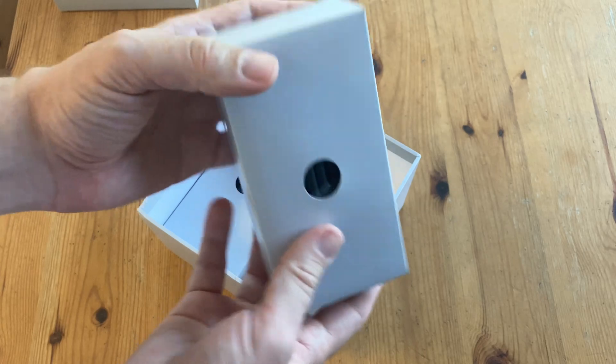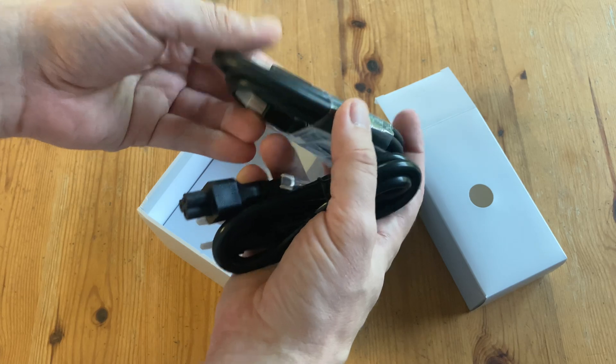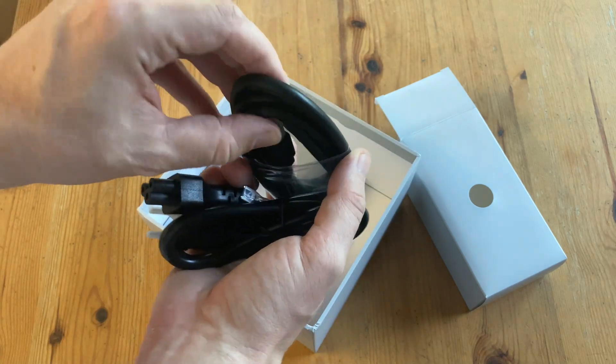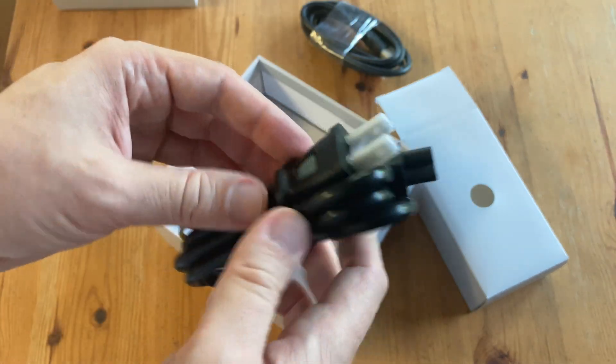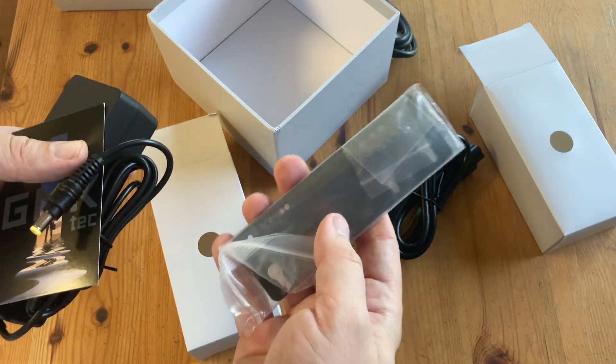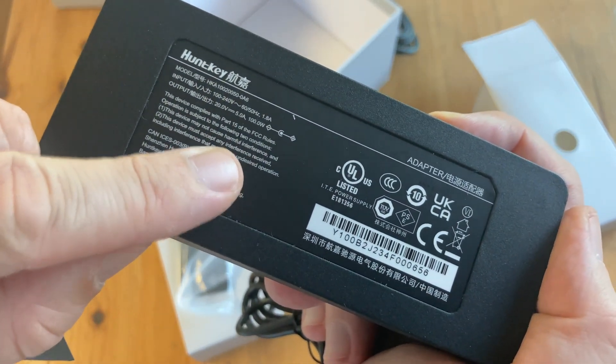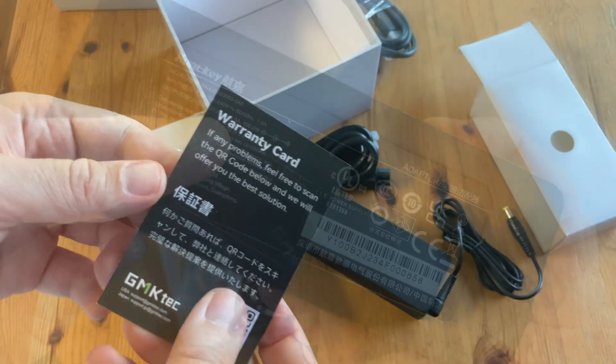At the bottom of the box we've got two more boxes. One has a couple of cables: a 1m HDMI cable, and a power cable for the power adapter. In the other box we have a VESA mount, in case you want to attach the mini PC to the back of a monitor. We also get a power adapter and a warranty card.